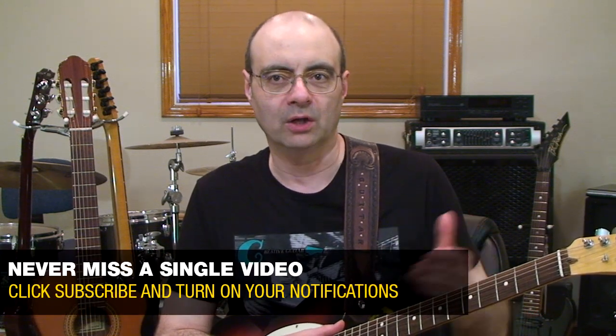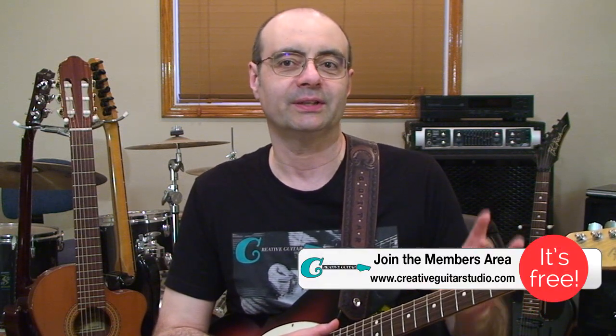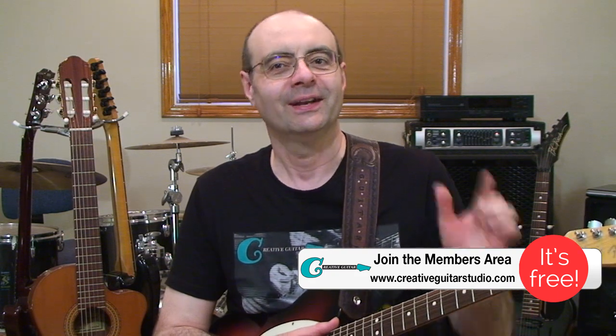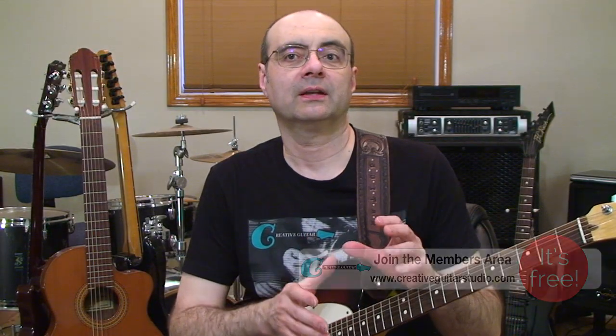Watching this lesson will be excellent for anyone trying to play scales and solos more along the lateral span of the fingerboard. It's often a complex problem for students because pretty much all the scale layouts we see in books and on the internet show scales in position, performed more vertically. If you've ever wanted to break free of being an in-position guitar player, this will be the lesson for you.